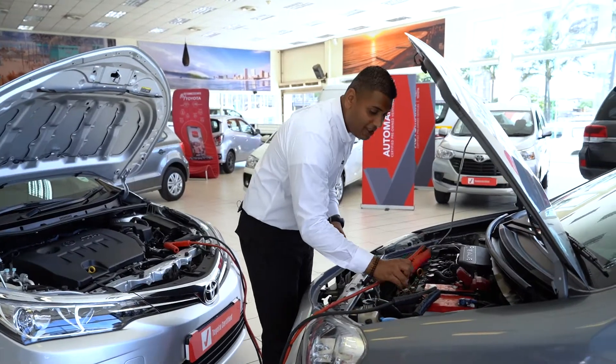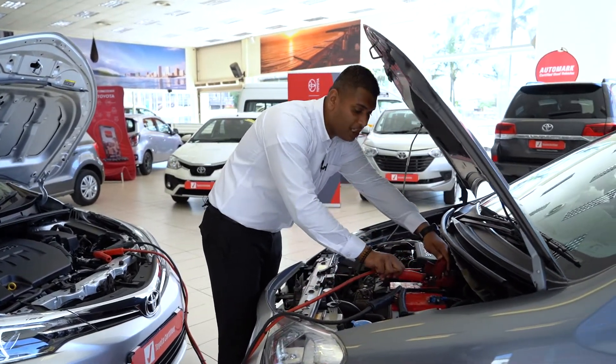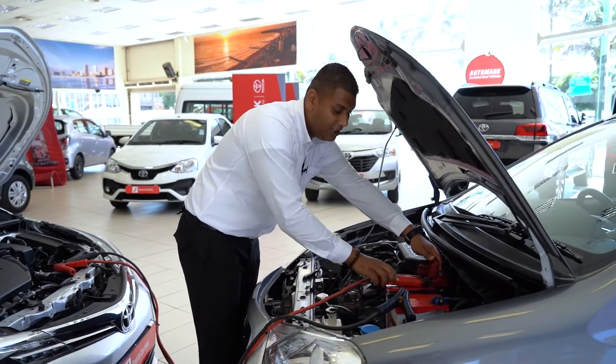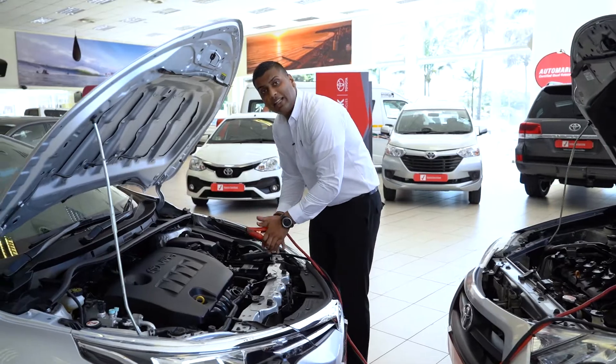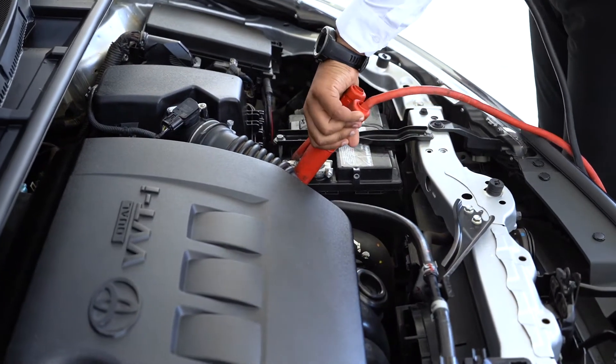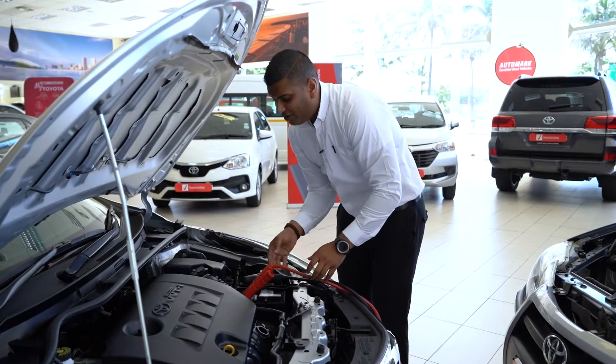First things first, we're gonna connect the positive side of your jumper cable to the positive side of your battery on the flat car. Then we're gonna go through to the running car and connect the positive side of your jumper cable to the positive side of your running car's battery.